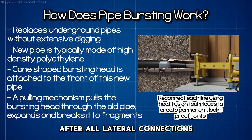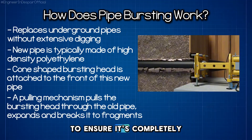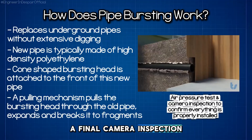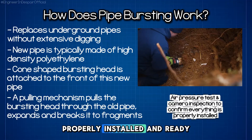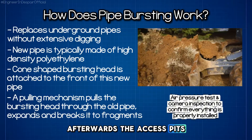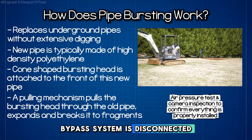After all lateral connections are completed, the new pipe is tested with air pressure to ensure it's completely sealed and watertight. A final camera inspection confirms everything is properly installed and ready for service. Afterwards, the access pits are backfilled, the surface is restored, and the bypass system is disconnected.